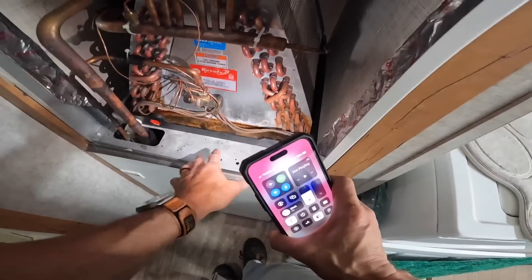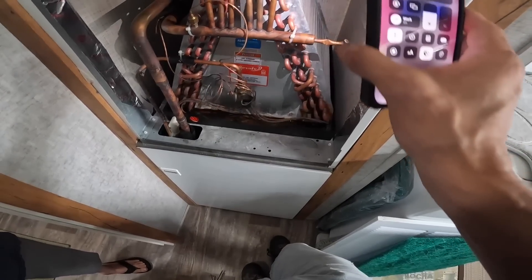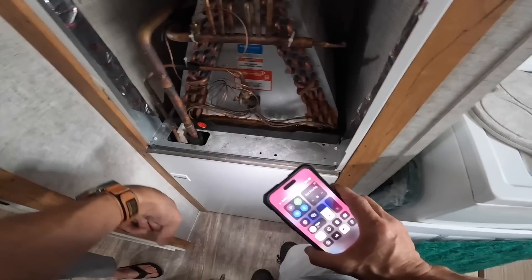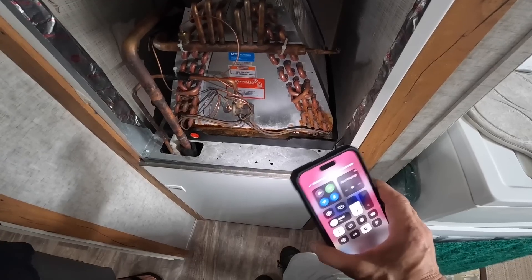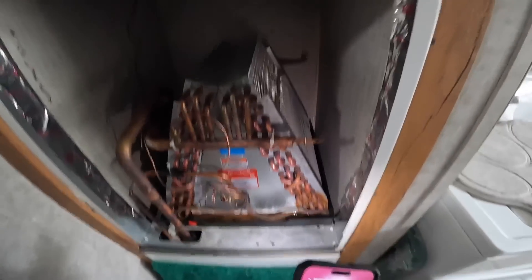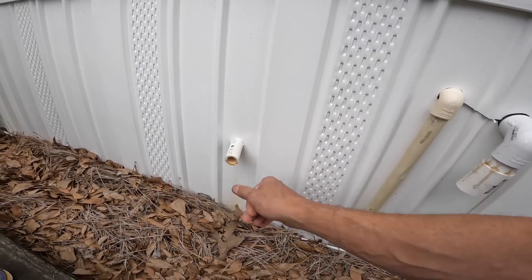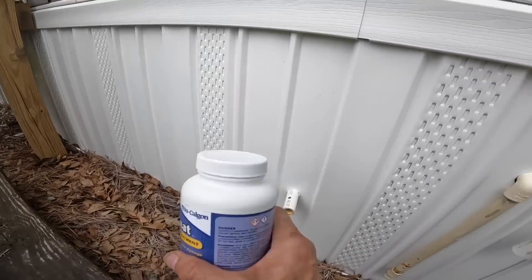I'm not seeing algae growth in the drain pan, but we can still put some algae tablets in there. She said that would be wonderful. I also need to make sure it's draining outside instead of under the trailer. Let's do that as a good place to start. This is the drain - I'll go over here and make sure everything's attached. Let's go add some algae tablets.